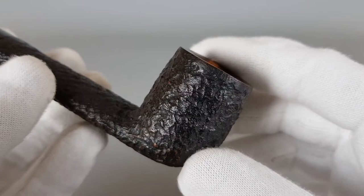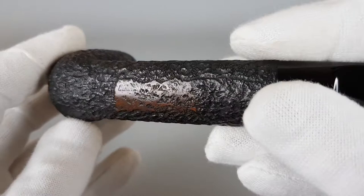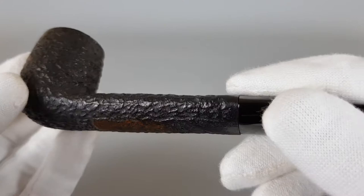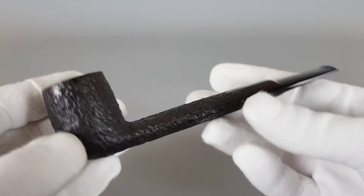Bowl and shank are in fantastic condition as you can see. You can see the stamping: 'by Lorenzo 6 Connoisseur.' It's slightly fuzzy because of the rustication, but you can see every letter that's stamped when you look a bit closer.